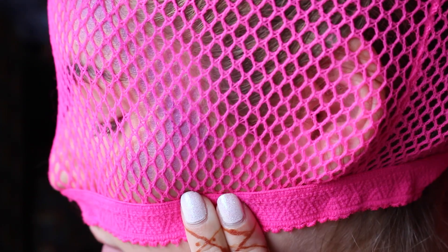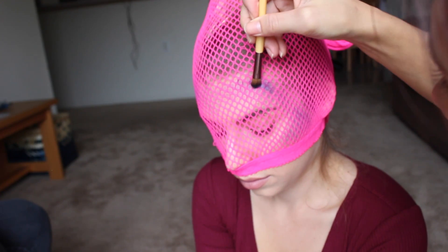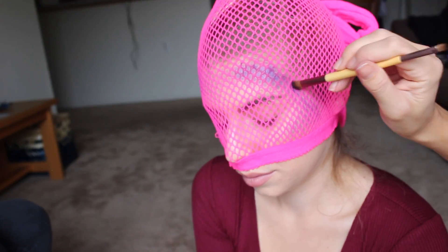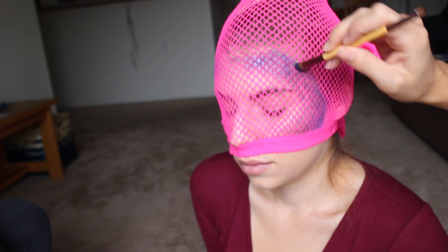First you're going to place fishnets over the head of either yourself or your friend, and using some face paint you're going to sponge on the base coat of your mermaid makeup. Then using some eyeshadow, you really want to load up your brush with as much powder as you can and just gently press it on so that you're not moving the fishnets and you don't mess up that scale-y look that we're going for.